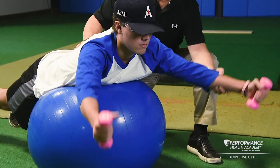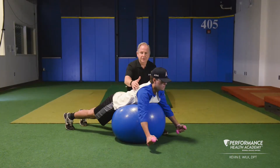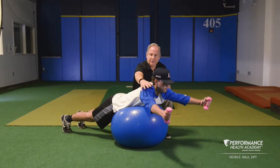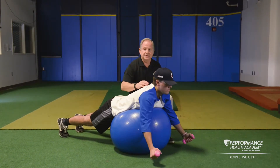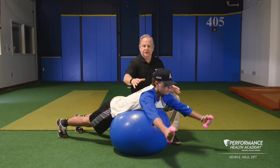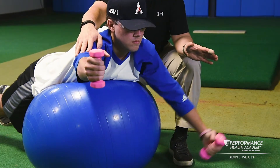Bring your arms up on an angle overhead. The position of your arms will be with your thumbs up, coming up with your right shoulder around the two o'clock position and your left shoulder around the ten o'clock position. With a sustained hold, you'll bring it up 10 times, holding one side and moving the opposite side.